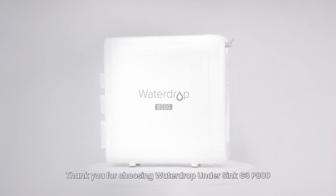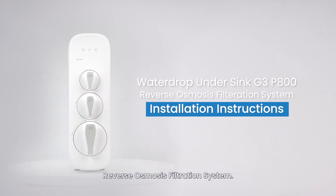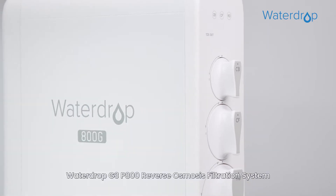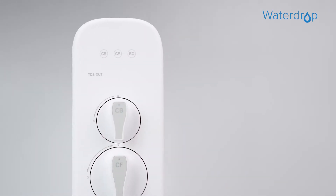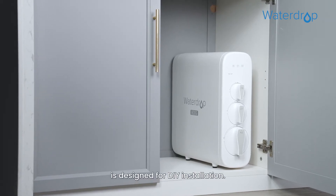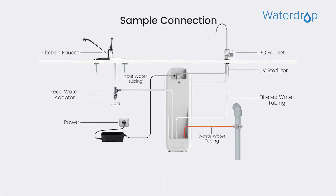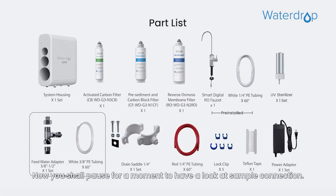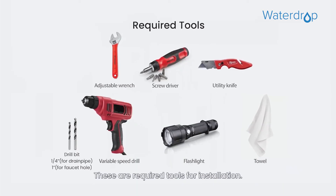Thank you for choosing Waterdrop G3P800 Reverse Osmosis Filtration System. This system is designed for DIY installation. Please refer to the following instructions. Now pause for a moment to have a look at the sample connection. These are the required tools for installation.